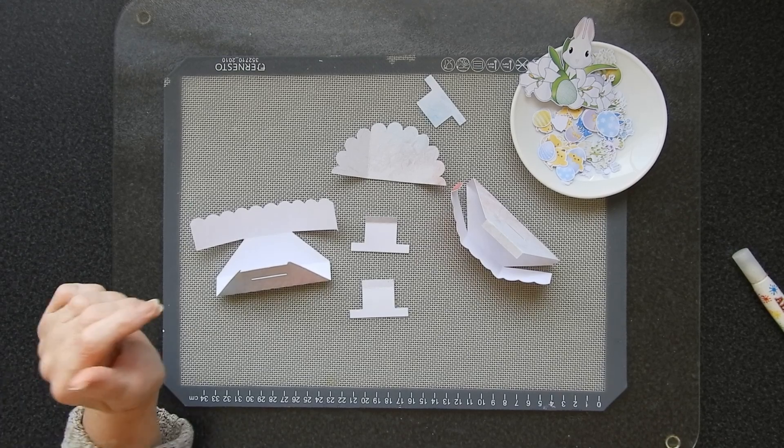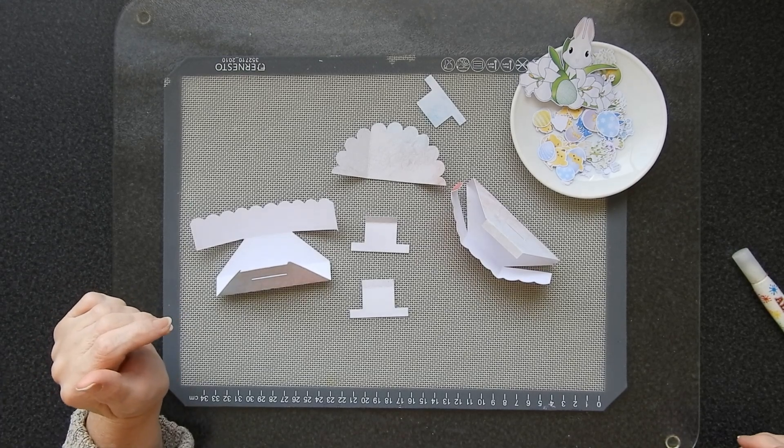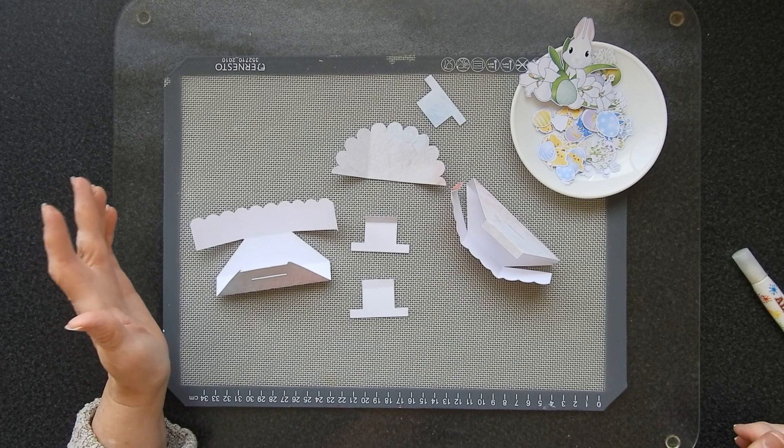Hi there, Sandra here. Today I've got a cute little Easter pop-up card to make and it's really really simple.